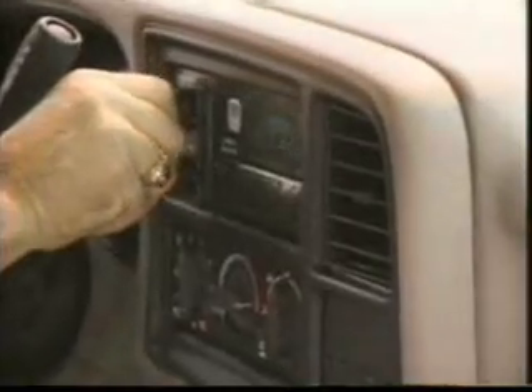From here, we move to the cab. The inspector checks all operating parts for correct function. Items such as lights, the turn signals, warning chimes, seat belt attachments, the horn, the radio, sun visors, heating, ventilating, and air conditioning controls, mirrors, as well as the shift lever.